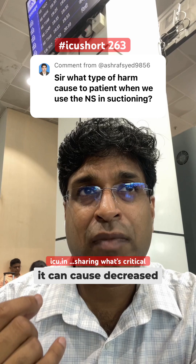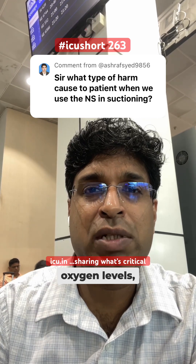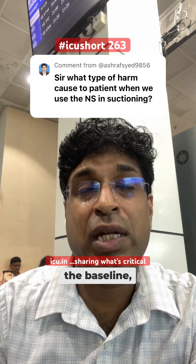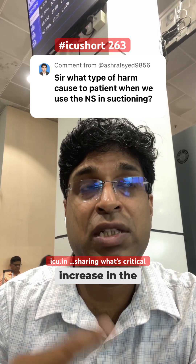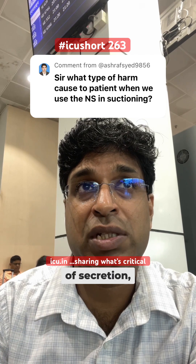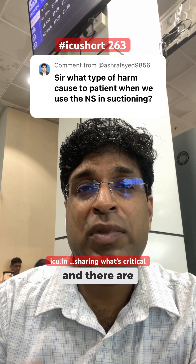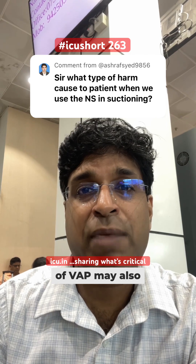It can cause decreased oxygen levels, desaturations, more time for oxygen saturation to recover to baseline, increasing heart rate, increasing blood pressure, increasing the amount of secretions, more bronchospasm, and there are chances that the incidence of VAP may also increase.